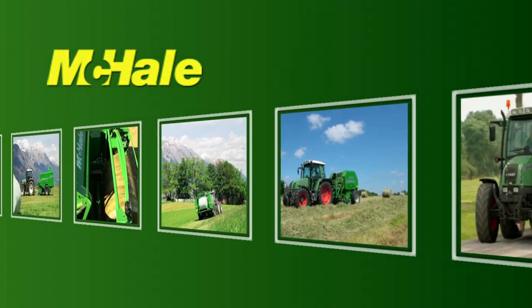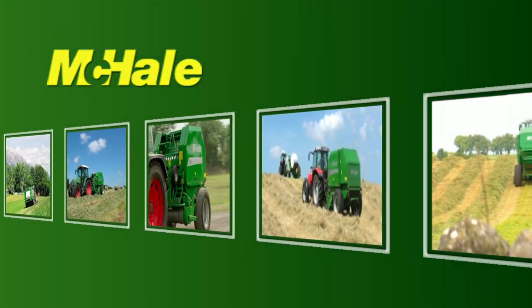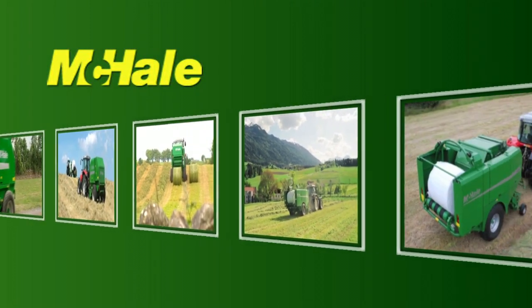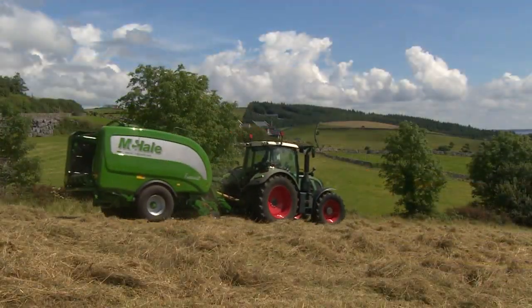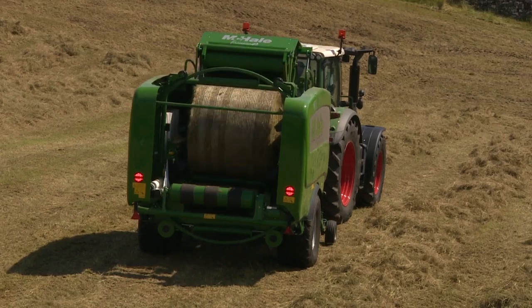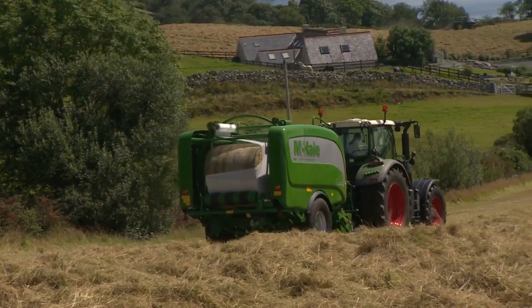Over a decade ago, a strong commitment to providing progressive solutions to agricultural needs drove McHale to pioneer a system that brings baling and wrapping into a league of its own. The McHale Fusion has become the machine of choice and is noted worldwide for its reliability, unique patented bale transfer, vertical wrapping ring and higher output.